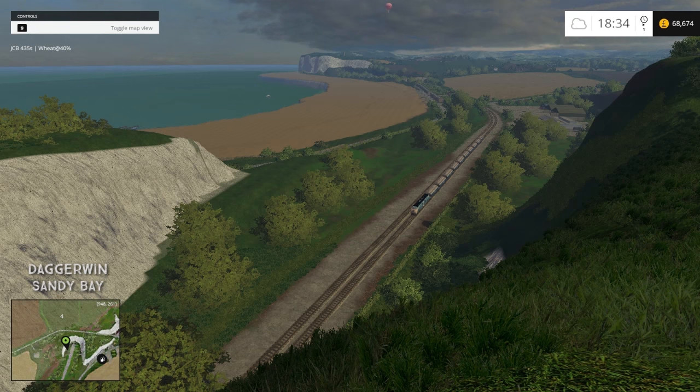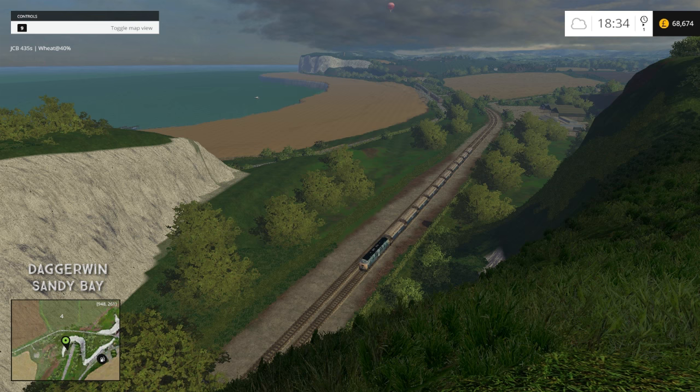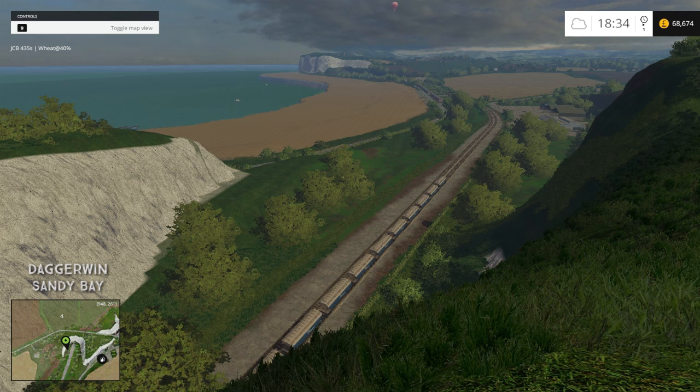Hello everybody and welcome back to the Sandy Bay map. Just got this amazing view in front of us here, so I thought I'd just stop and take it in. So good. And we've got the train down there as well.